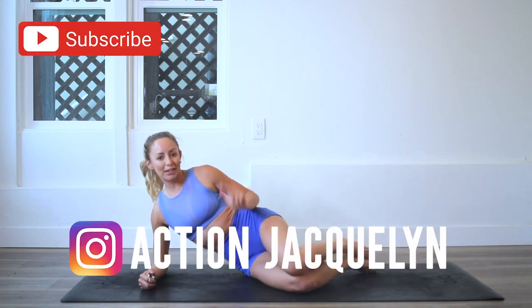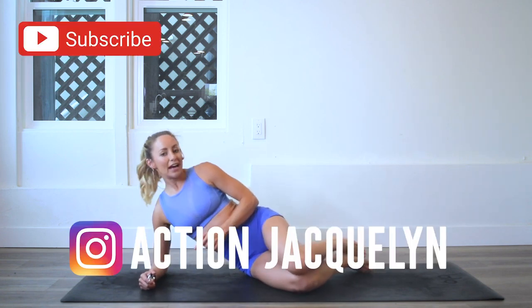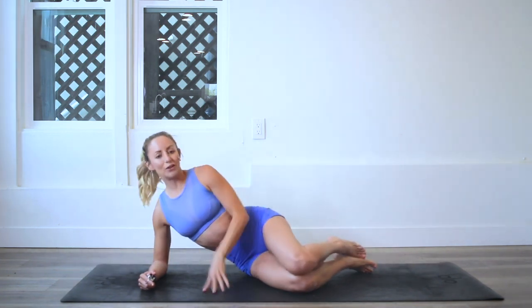If you haven't subscribed to my channel yet, make sure you do that right now. And if you are new here, you can download your guide with the link here or the link below.